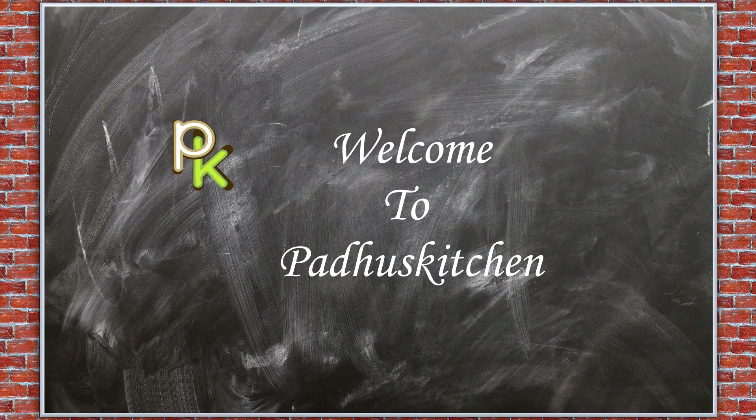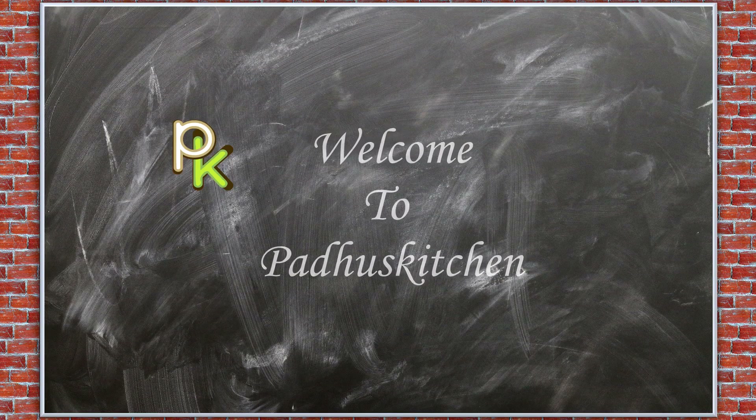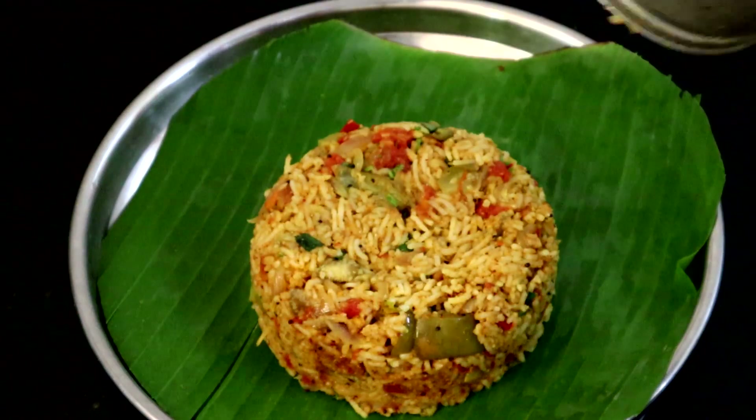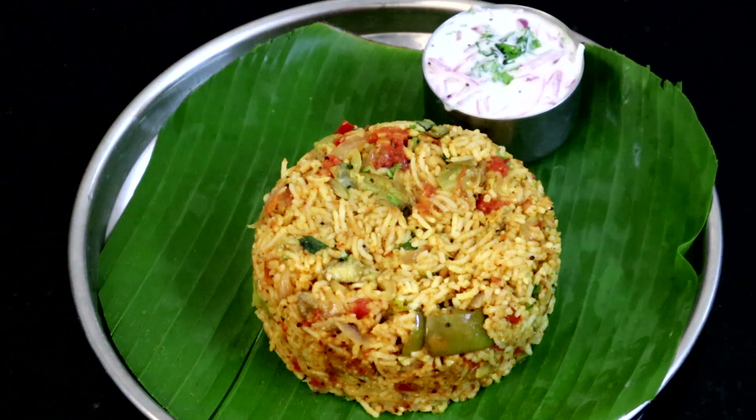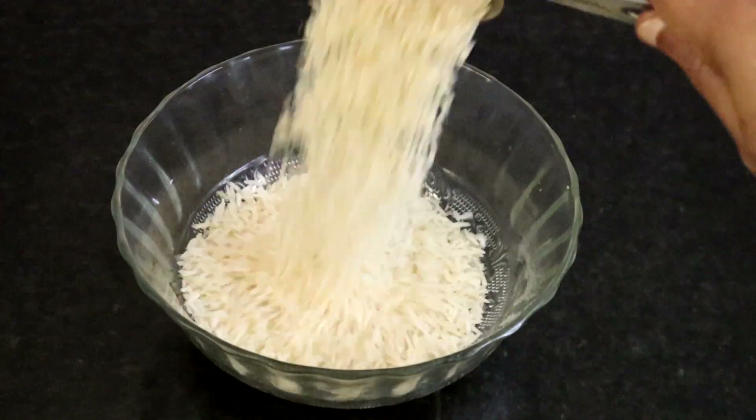Hi friends, welcome to Paddu's Kitchen. In today's video we will see how to make a simple brinjal rice and onion pachadi or raita to go with it. Let's get on to the recipe.